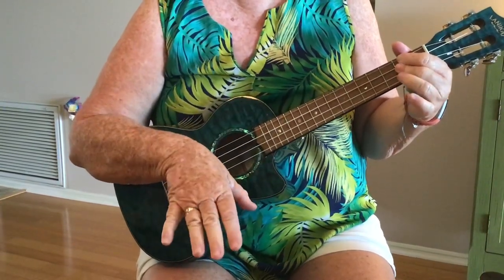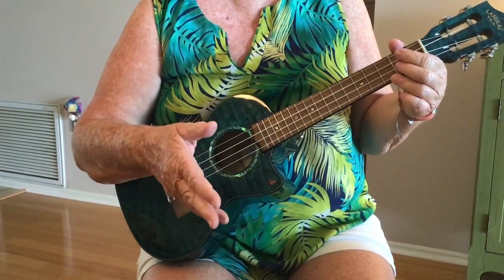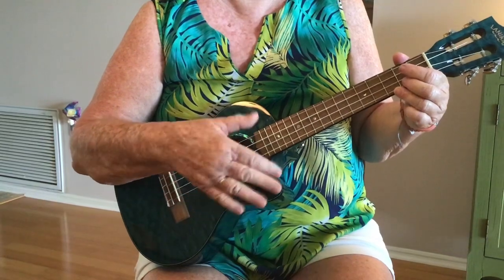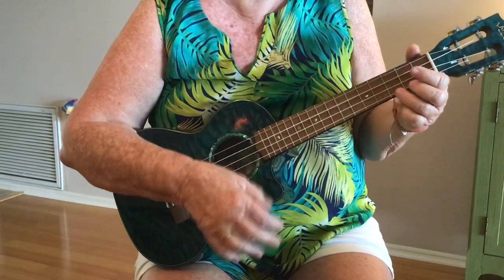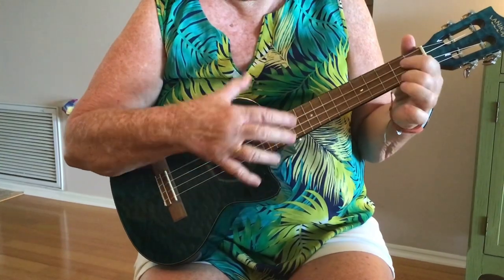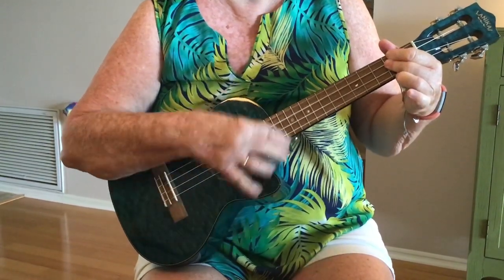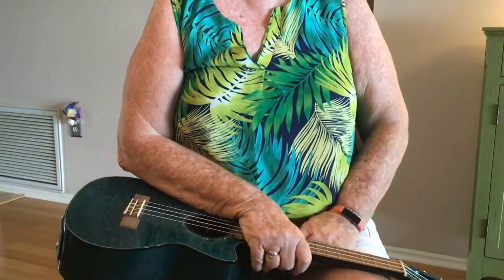Then we would go into the song. If you work on that over the summer, we can get into the song — otherwise we'll just spend months on that. Those who are ready, please work on that. That's the beginning of Proud Mary.